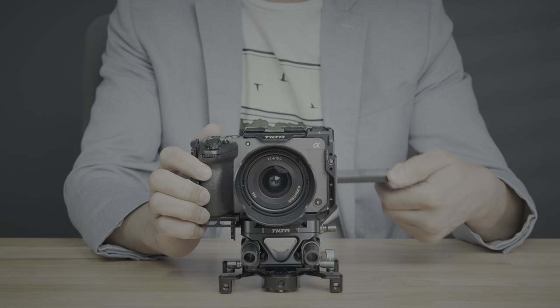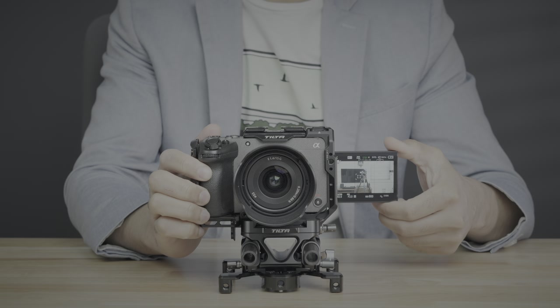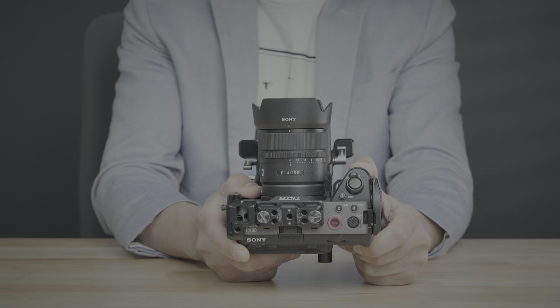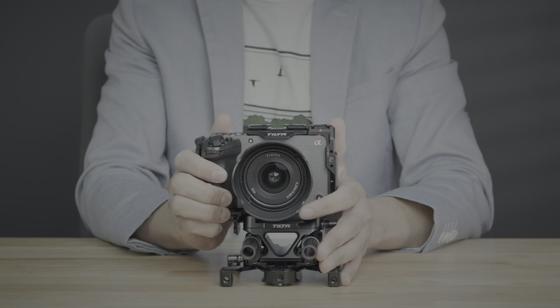Why did I choose the FX30? The FX30 is the Super 35 version of the popular full-frame FX3, and it's a highly capable camera for its asking price. It's, in my opinion, hands down one of the best values in cameras today.